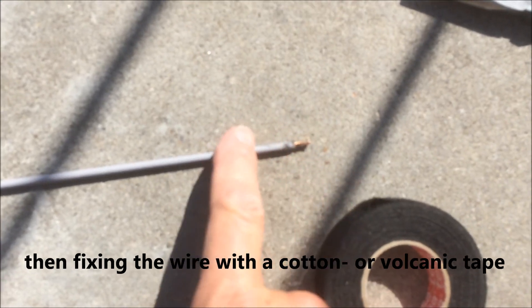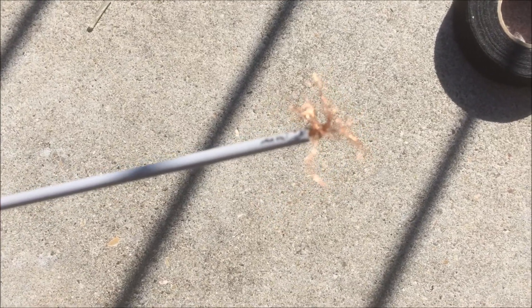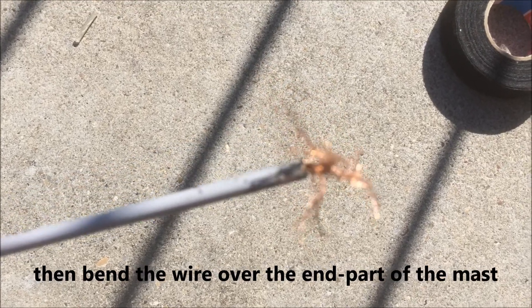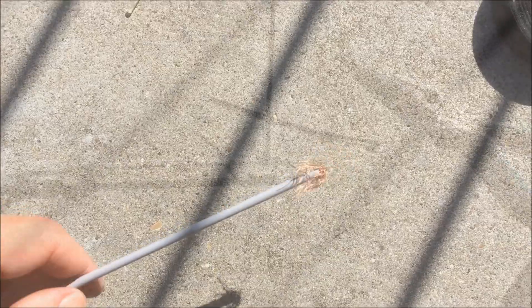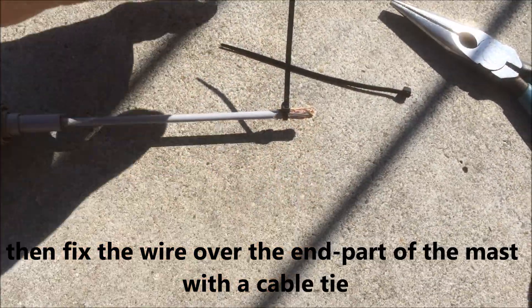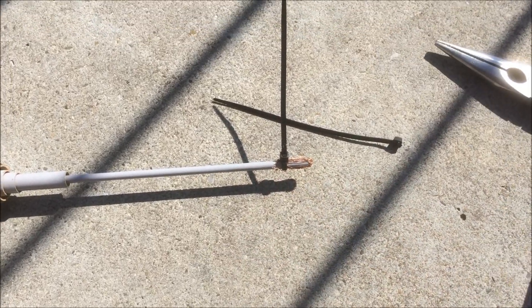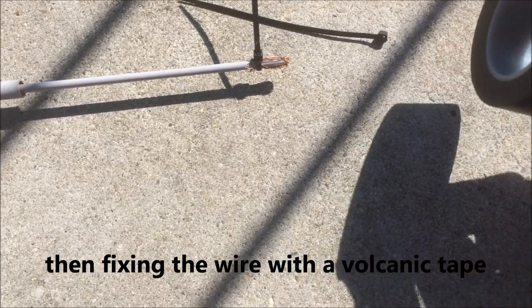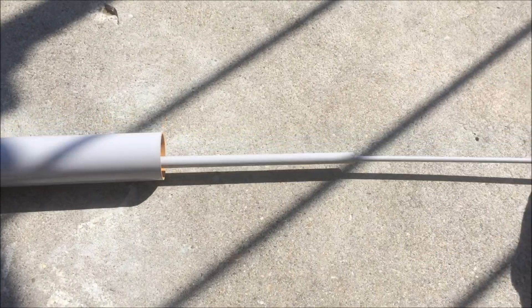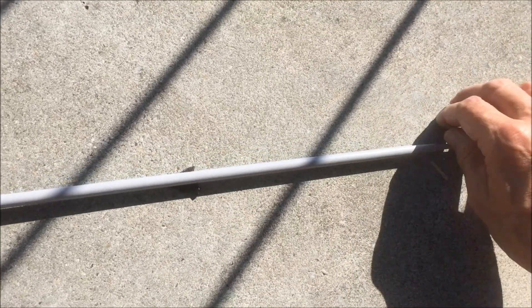We pull the wire out a little bit here, then fix it with a cotton tape on the end of the rod. Now we bend it down like so, and fix it with a cable tie — a Thomas & Betts tie wrap. We cut off the spare part and fix it with a vulcan band, like a self-amalgamating tube.